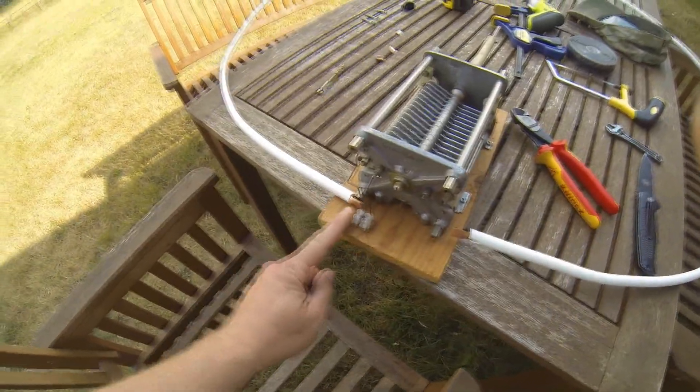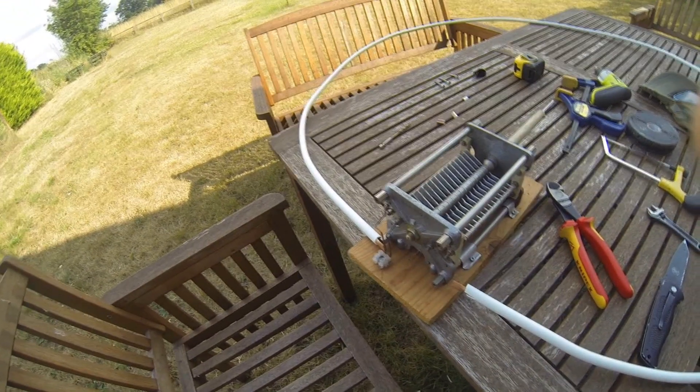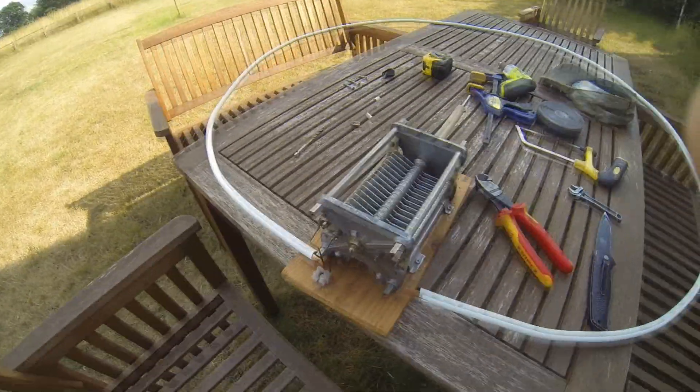I've also been reading about how to join the loop to the capacitor. I've read about copper piping, I've read about braid, and about losses and stuff. So I've decided I'm going to try and directly couple the loop to the capacitor. Let's see what happens.